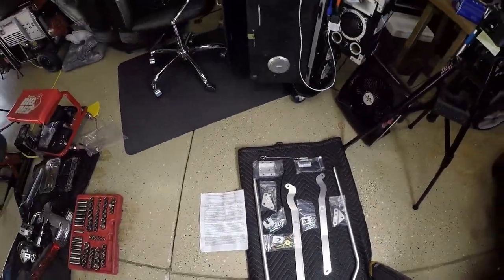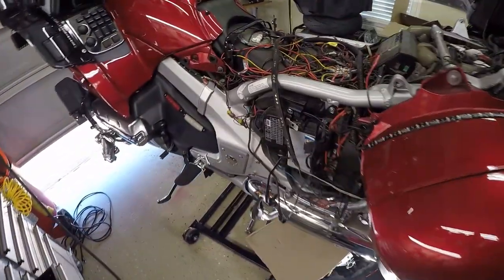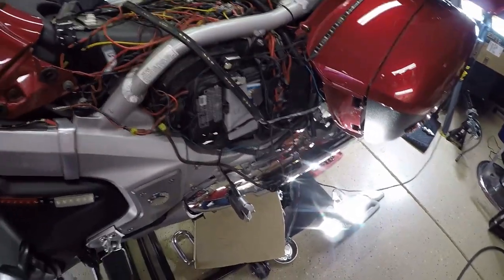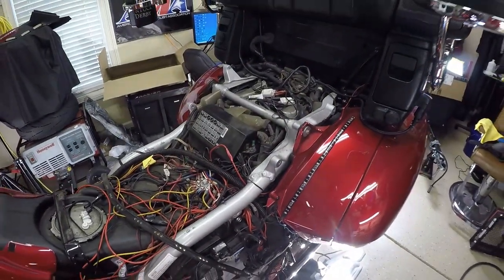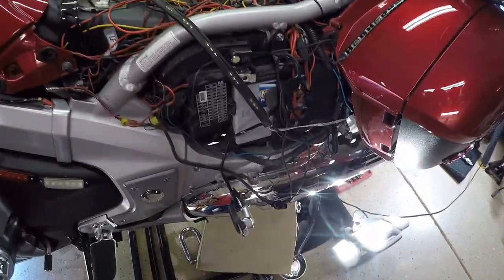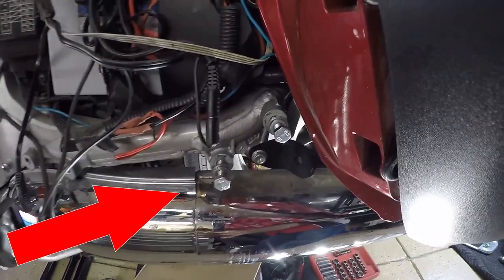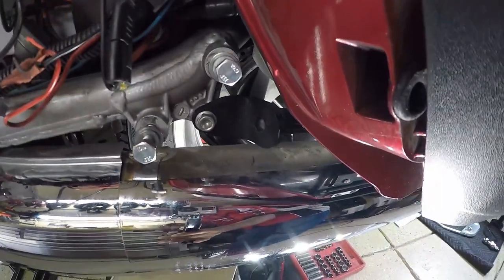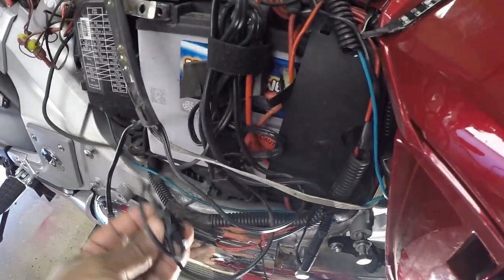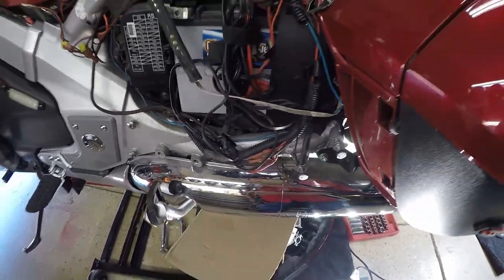If you do not have a motorcycle jack or a motorcycle lift table, place the Honda Goldwing on the center stand. I removed my seat, the painted side covers, the crash bar trim pieces, the crash bars themselves, and the passenger floorboards — and I had to do this on the right and left side. Disconnect the negative terminal on your battery to prevent any short circuits or any electrical issues.